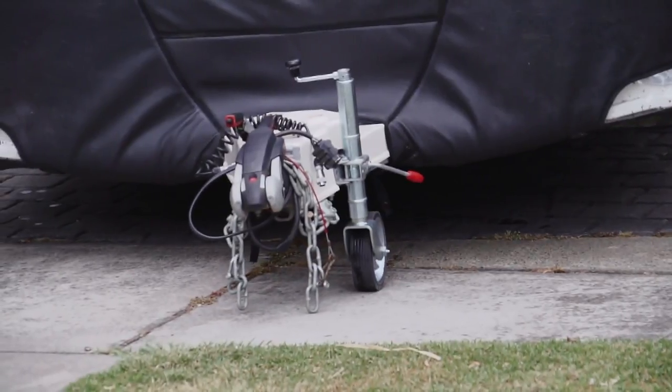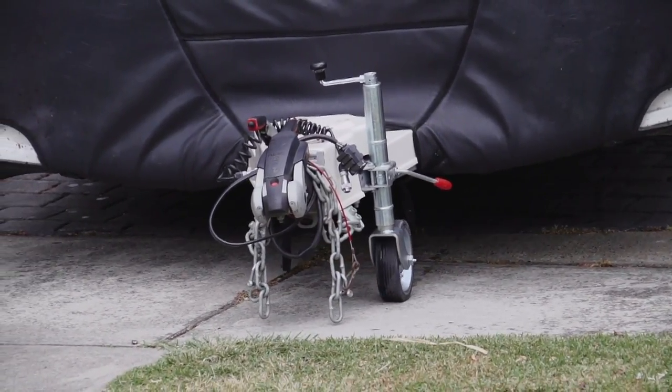So why wouldn't a powered jockey wheel do the same thing? Well a powered jockey wheel only carries about 10% of the weight of your caravan on the jockey wheel, so on a loose, slippery, or sloping surface you could lose traction.